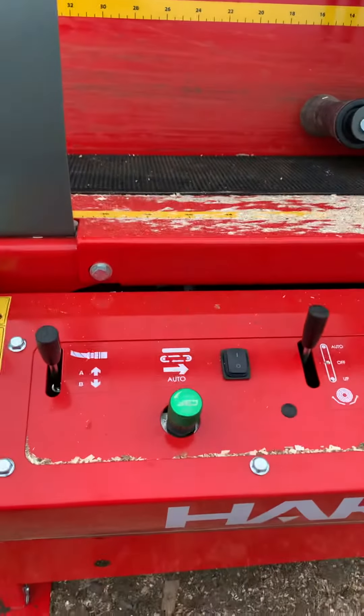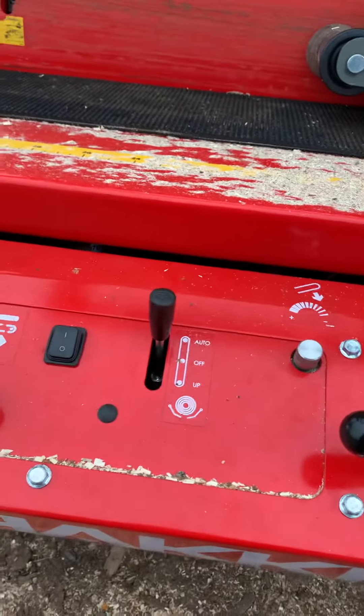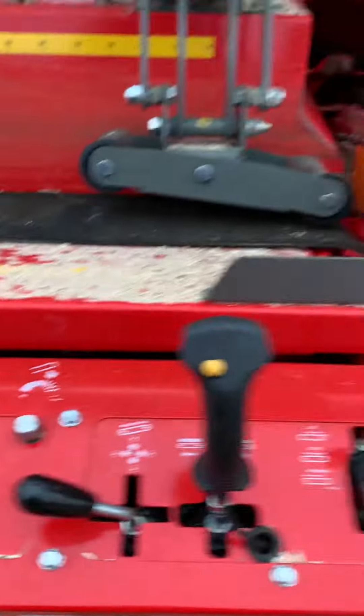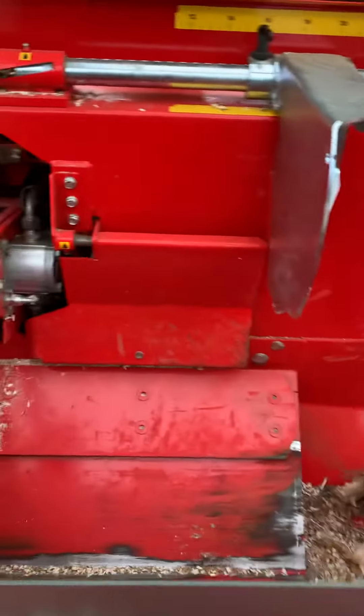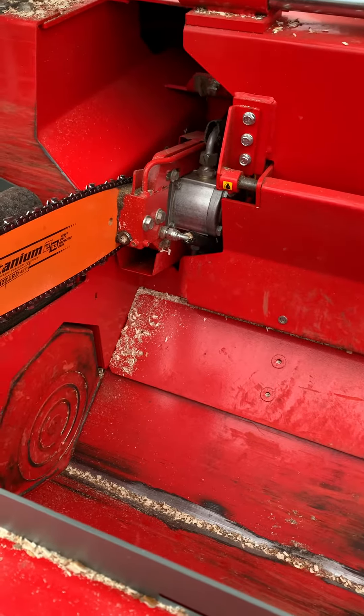To start with, it has auto in-feed assist. It has log landing plates that can be run in auto or manual. Those log landing plates are right here above the splitter, so they control the log drop into the splitter trough.